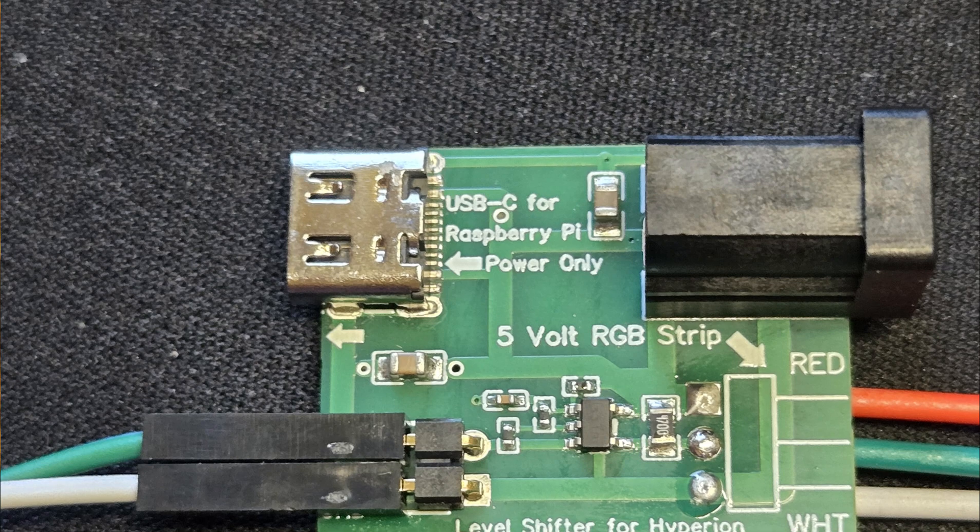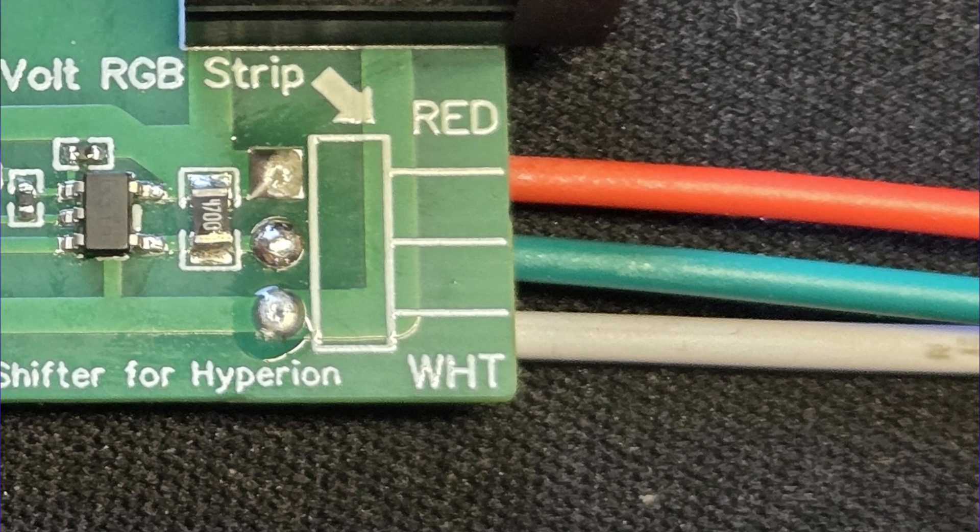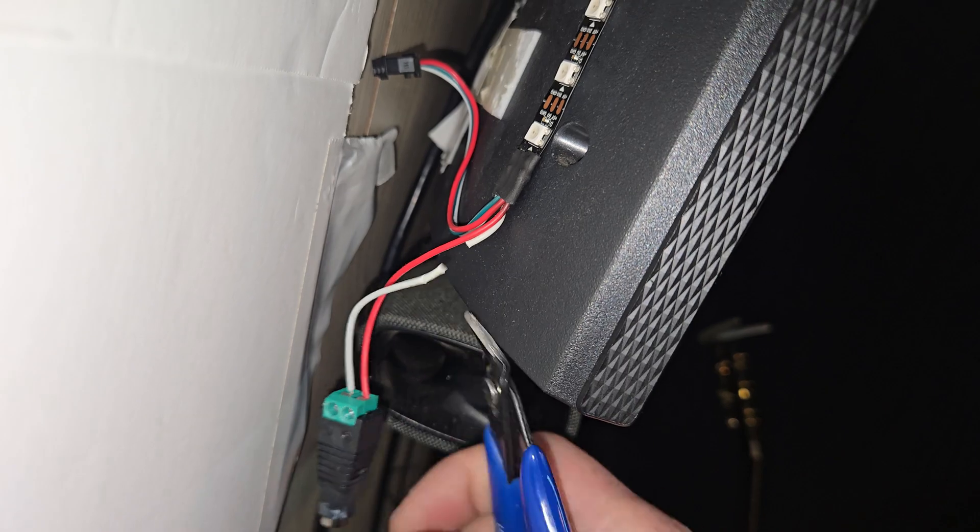Within the next week, I will have a whole new video including the new level shifter that provides more functionality. Specifically, it supplies power to your Raspberry Pi like the old one, but this time it does it through a USB-C output rather than directly on the header pins. This lets you utilize the built-in protection circuitry of the Raspberry Pi. It also supplies the 5 volts to the LED strip through the 3-pin connector, so no more barrel jack screw-on adapter needed.